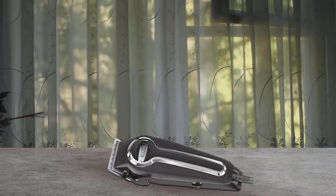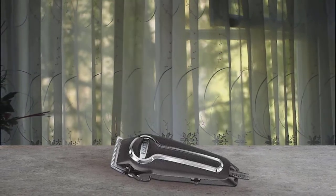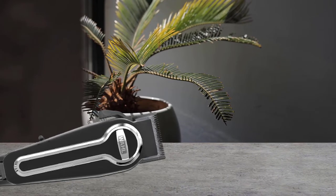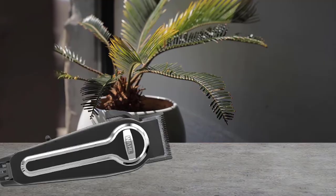They also add great value, considering that a competitor's replacement combs of equal quality cost about half the price of this entire clipper kit. In our testing, the taper lever on the clipper side didn't slip from vibration. We also like the Wahl Elite Pro's thick eight-foot power cord.